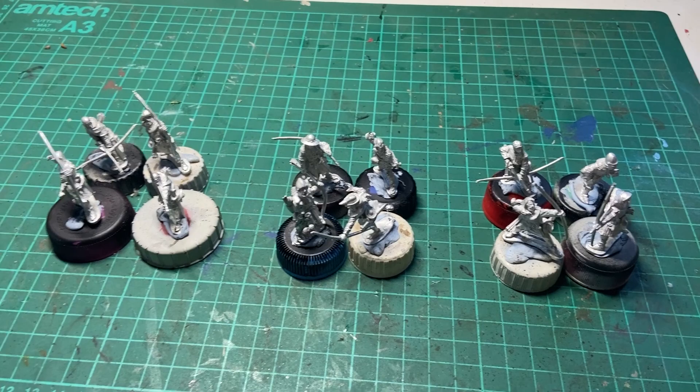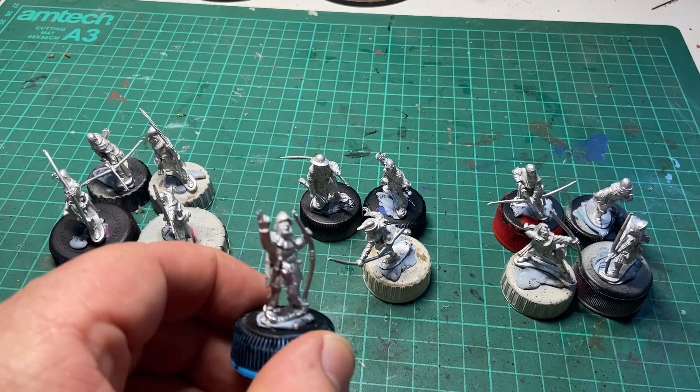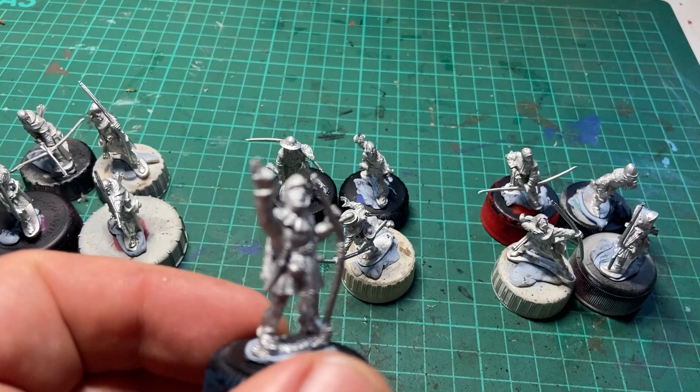Okay, so painting some Claymore Castings English Archers for the Hundred Years War. There's one chap here who's a front-ranked figure, but I wanted him to be saluting his French counterparts as they come towards him.